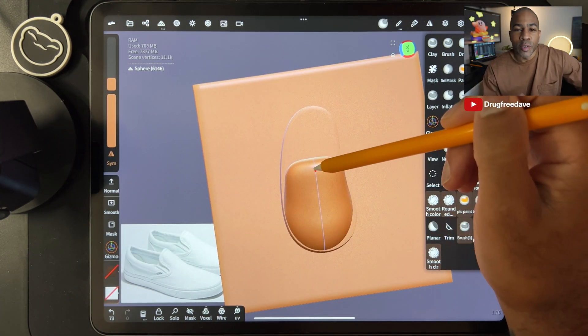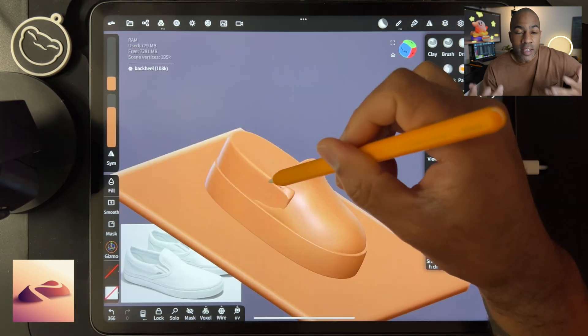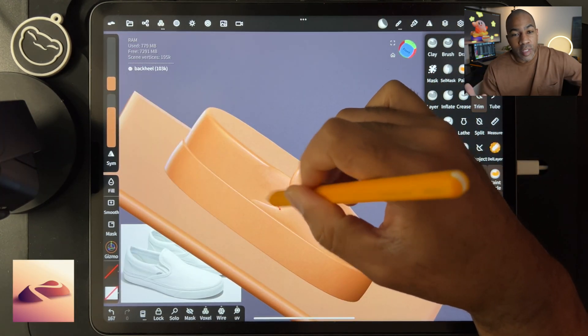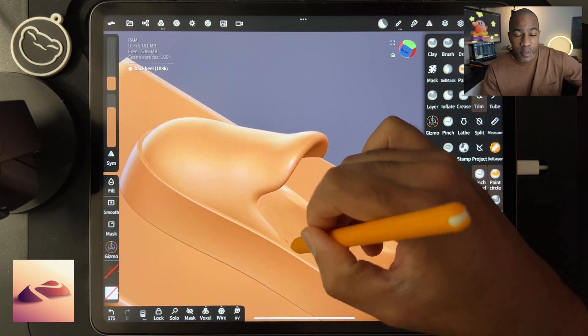What's up guys, Drug Free Dave here. Welcome to another Skillshare class with Nomad Sculpt. We're gonna make some 3D sneakers. I own these sneakers — I'm modeling them after Vans, but I have the Uniqlo version.